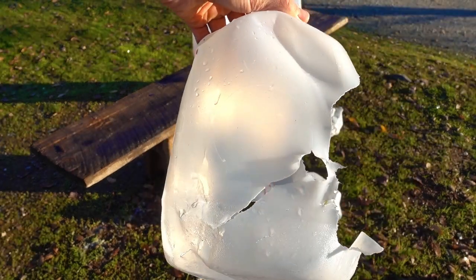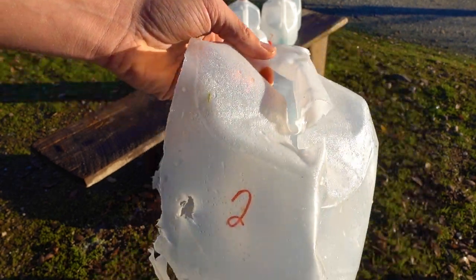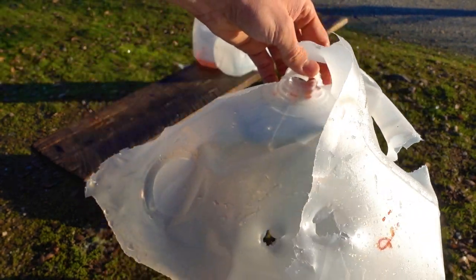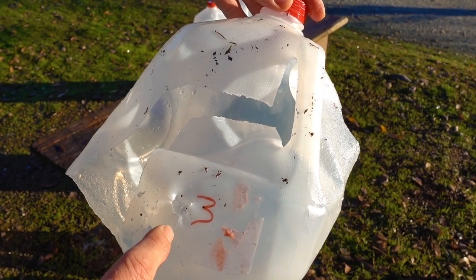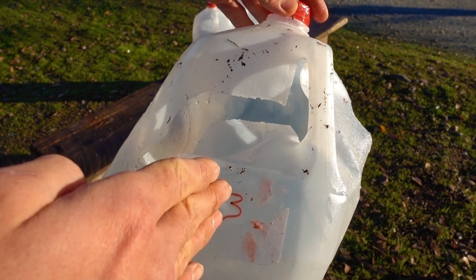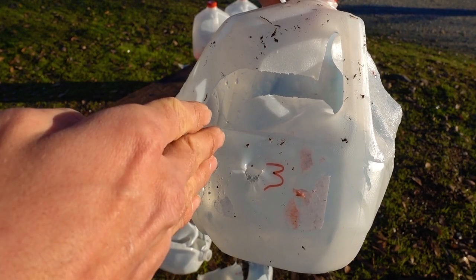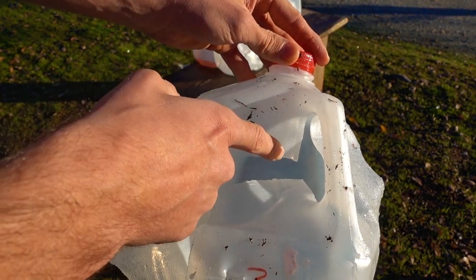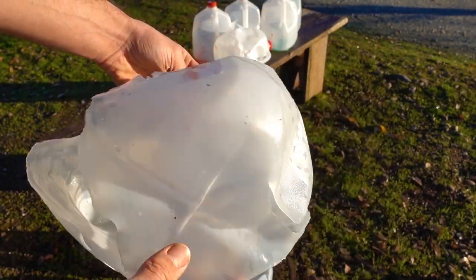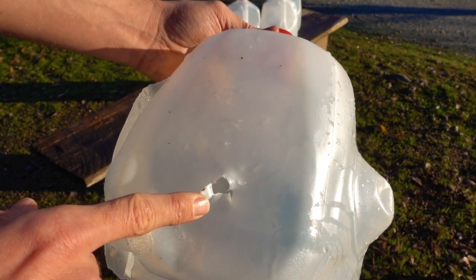There's our exit hole and there's our entrance on jug two. Got a wicked split here on the handle. This whole jug's just destroyed also — so still massive energy transfer. And there's our exit. And jug number three — it kind of looks like our entry hole is a little bit more to the right now. So that slug entered way to the left and it appears to be going to the right as it travels through the jugs. Still quite a bit of damage to number three — a huge split across the jug on both sides. And there's our exit hole.